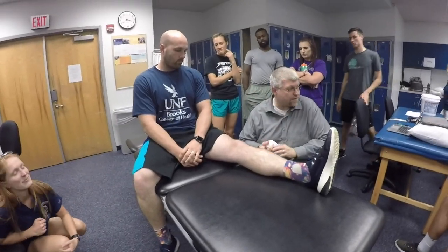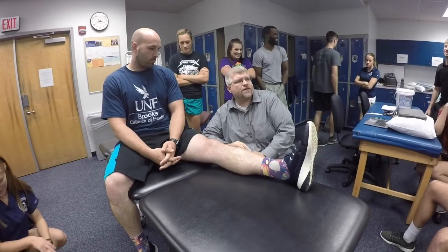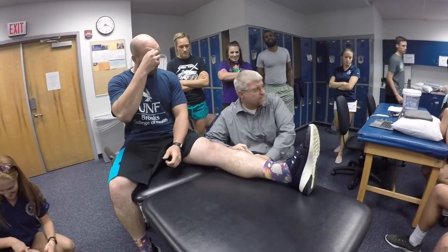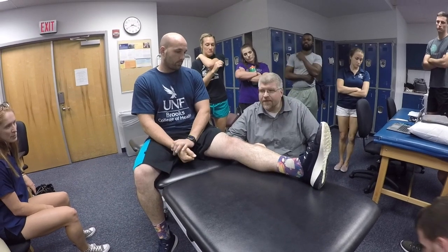Let's say you're examining a person who is status post ACL reconstruction a week ago, or two to three days ago, because that's generally an outpatient surgery. They go, they get surgery, they go home the same day, and they're expected to be in physical therapy within just a couple of days after the surgery. We know excessive anterior tibial translation is going to be something we want to avoid.